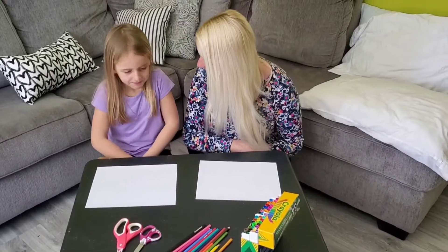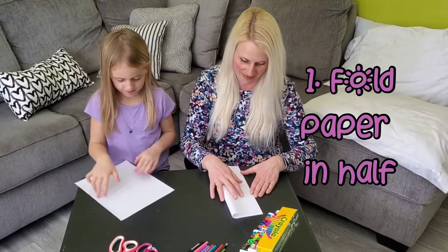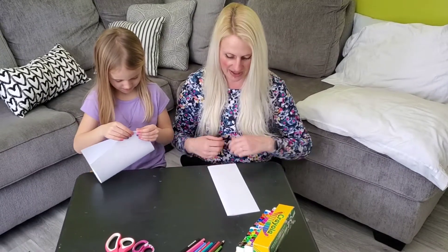So let's get started. Are you ready? Okay, so the first thing we're going to do is take our paper and fold it in half. You can fold it in half either way.